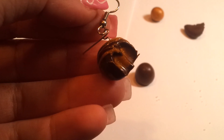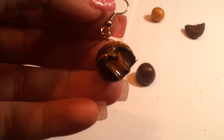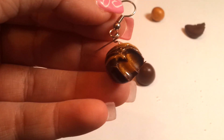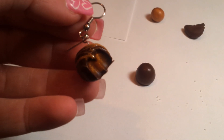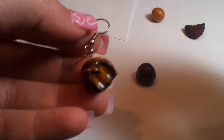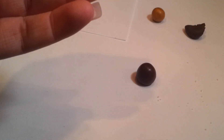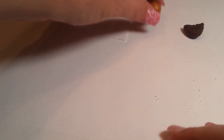Thank you for joining me. This is going to be a tutorial for a caramel truffle. I have one right here. I'm hoping I can get you some good light — it's getting to be evening time. It looks really a lot like the cover picture that I have, so I'll show you what we do here.